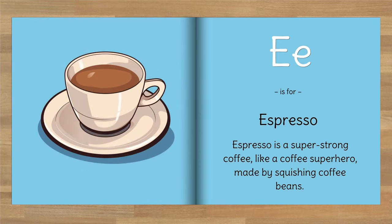E is for Espresso. Espresso is a super strong coffee, like a coffee superhero, made by squishing coffee beans.